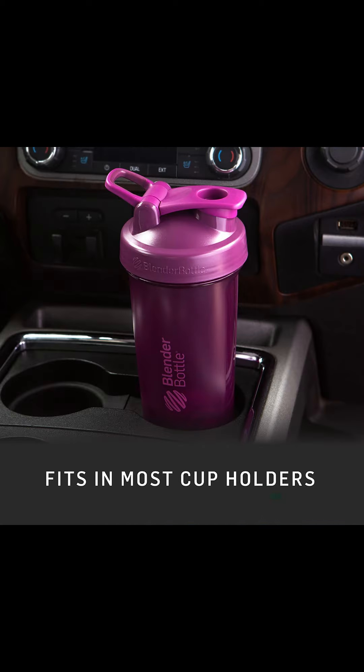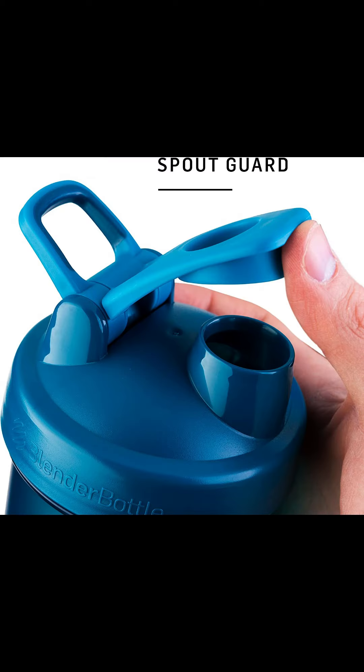The wide mouth of the bottle makes it easy to add your mix scoops and liquids, while the embossed markings measure both ounces and milliliters. The rounded base ensures thorough mixing and eliminates any residue that might be left behind.